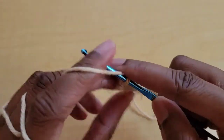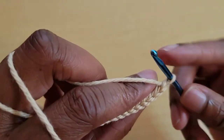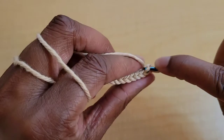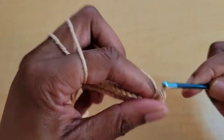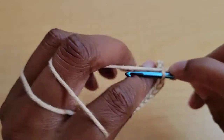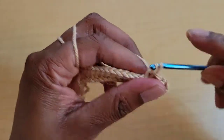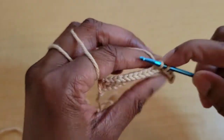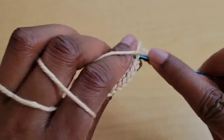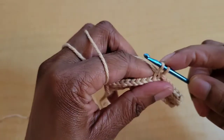Once you get to the end of the row, chain one and turn, then repeat row two: skip that first turning chain and continue to do back loop only slip stitches, making sure they're loose. As you continue doing this it'll get a little bit faster, especially if you're new at the stitch. We're going to continue doing rows of 17 back loop only slip stitches.